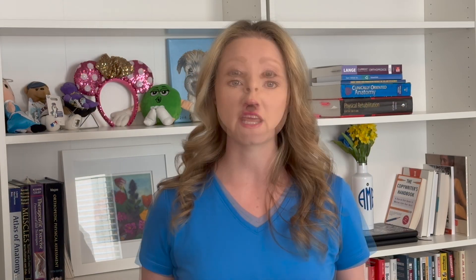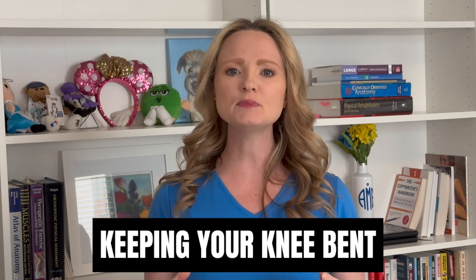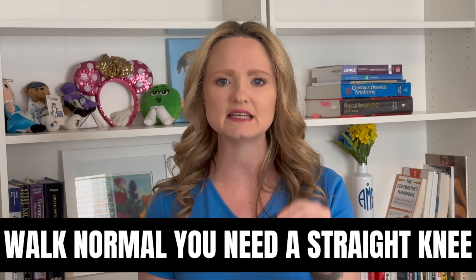Why you shouldn't use a pillow under your knee. One of the most common things patients do after knee surgery is they put a pillow under or behind their knee. They do it because it's most comfortable, but what they don't know is that it will make your knee hurt worse and your rehab take longer. When you put a pillow behind your knee, that's putting your knee in the most comfortable position but it's also making the back of your knee really tight. Keeping your knee in a bent position can make it get stuck there, and in order to walk normally you need a straight knee. So if you put a pillow behind your knee it will make it harder to straighten your knee.